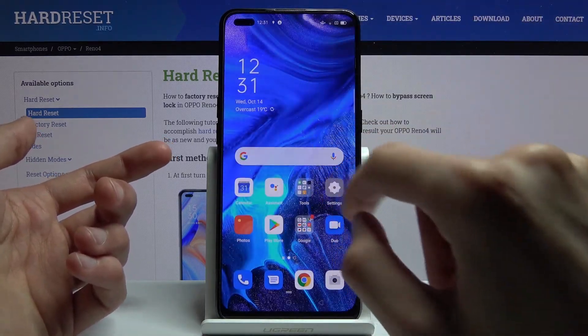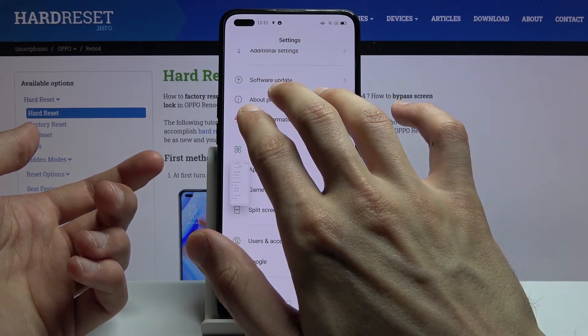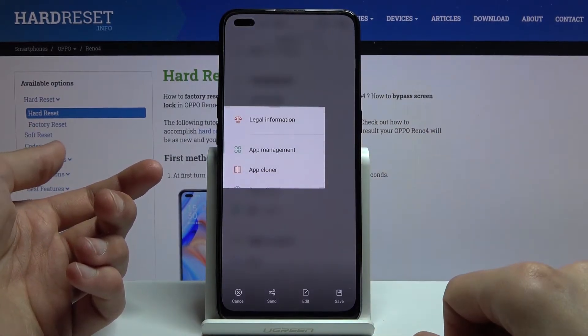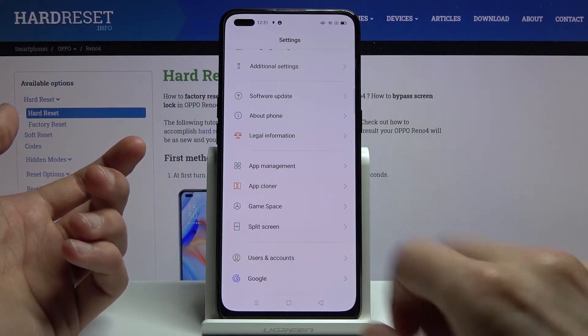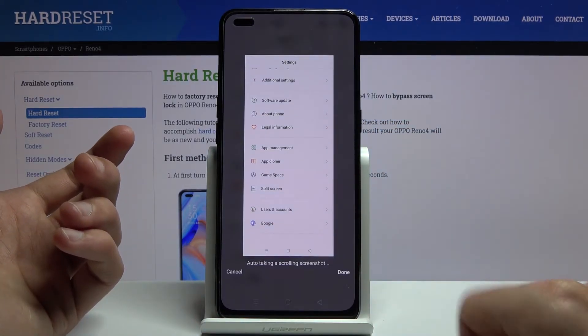As a quick showcase: for a normal one just swipe three fingers. For the hold, hold three fingers — you can see it selects a region and from here you can grab the edges to resize it even further. The last one is the scrollable one: hold and swipe all the way down and this will begin the scrolling function.